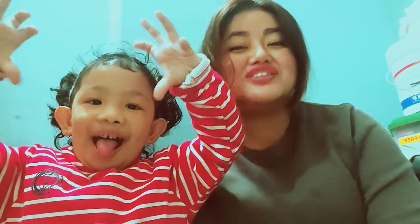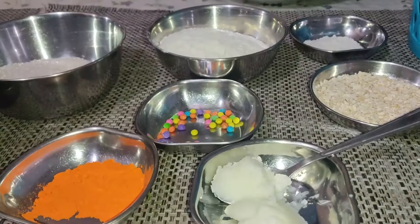Hello guys, good morning! Welcome to our channel, Cookies Varieties. Today I'm going to show you how to make cookies. Are you excited to hear about cookies? Let's go make them!